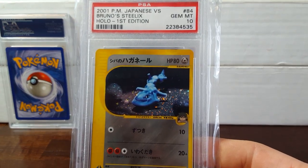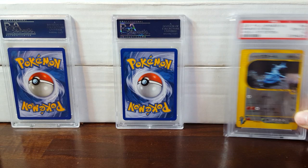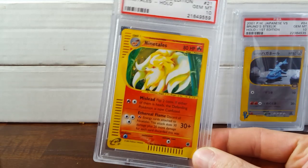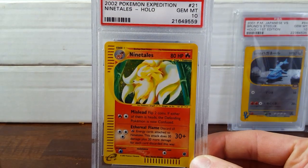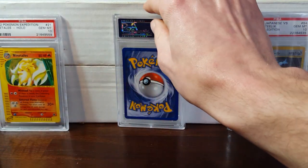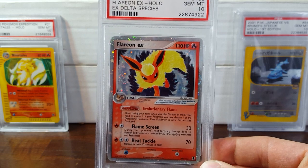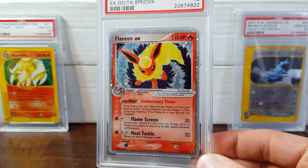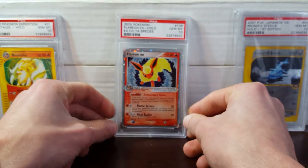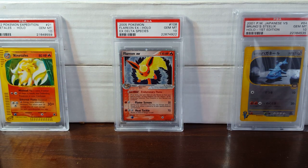I wound up winning this little puppy on auction for like $15 — so stupid cheap — VS Series Bruno Steelix. And over here I got a sweet Ninetales from Expedition, gem mint 10 holo. Beautiful card. I have a nine in my collection, so I'll be selling that one eventually. And I couldn't resist when I saw this on auction — I got the Flareon EX from Delta Species. I'm thinking I may try to go after the other two EXs, which are Vaporeon and Jolteon.